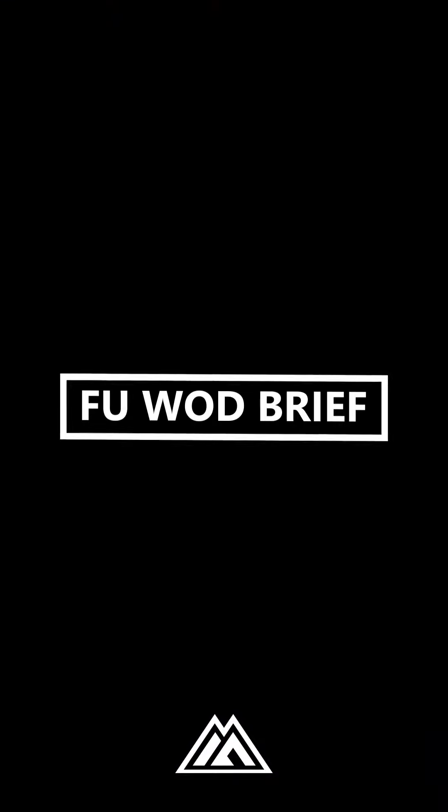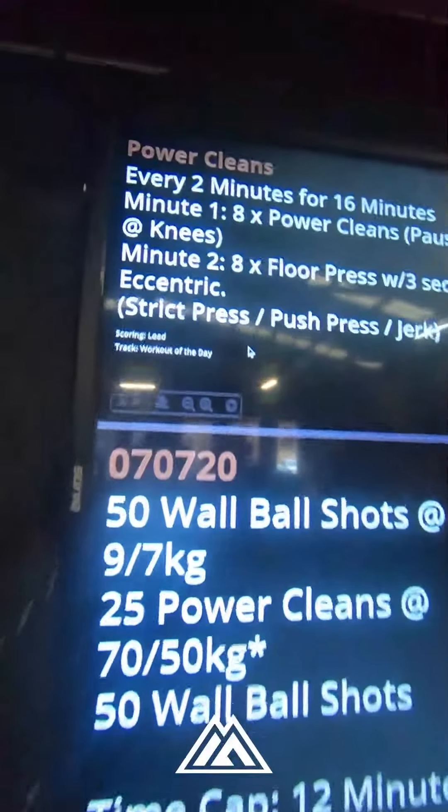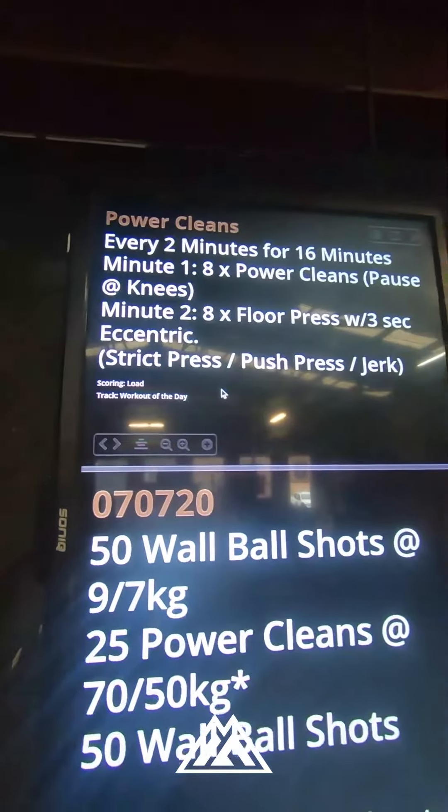All right team, today we're back into some Olympic lifting. We have power cleans to kick off the day. So every two minutes for 16 minutes, you're going to do eight power cleans.